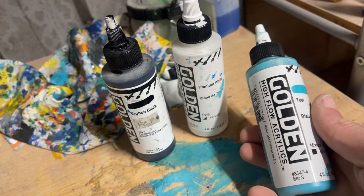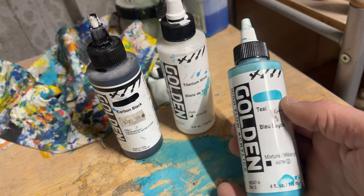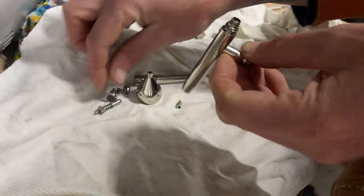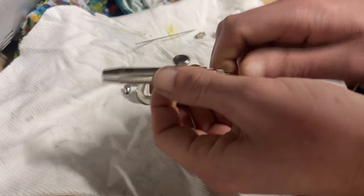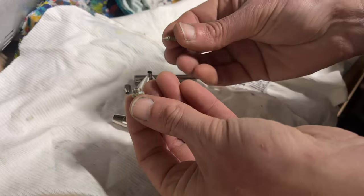It's pretty rare that the Molotov rattle cans don't have a colour that matches what I'm trying to paint, but in the very rare occasion that does happen, these are the acrylic paints that I'm using. These give me the ability to colour match in small quantities. It's pretty rare I need to mix large quantities of paint and I spray that out of this Harder and Steinbeck airbrush.